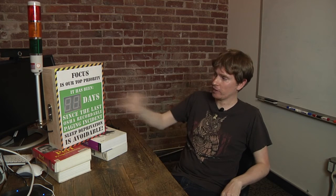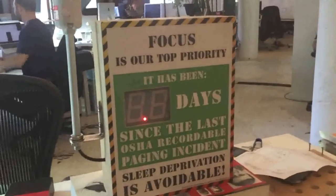Via these lights at the top, it tells us whether there is an alert happening right now. And via these digits in the display, it tells us how many days it's been since someone was paged. We've been trying to get better about not waking people up unnecessarily, so the idea is to make this number as big as possible to maximize the amount of sleep people are getting.